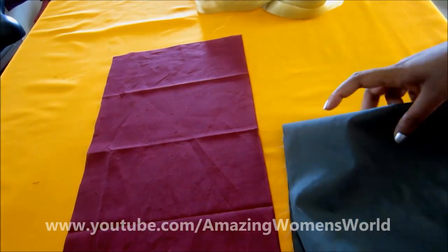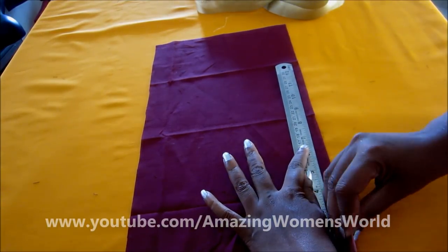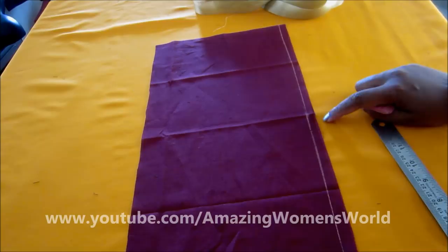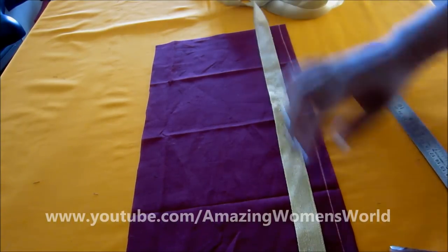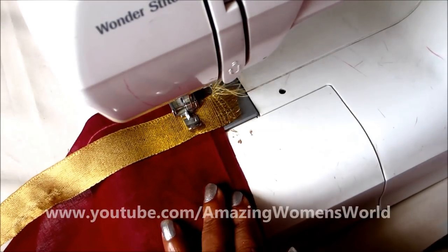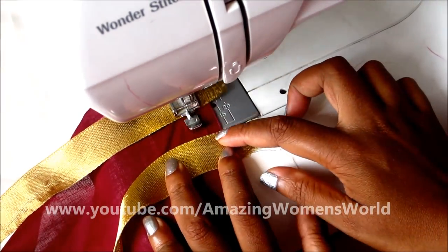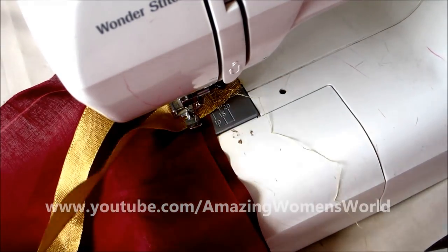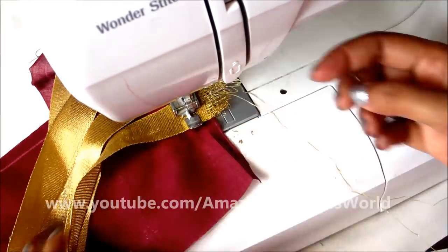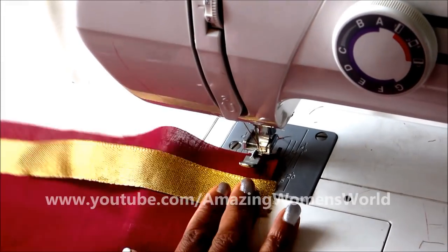Let's start designing on the front panel. Using the maroon color, mark half an inch for the seaming elements. Now leave this much space and start laying the gold lace, and we have to join all the laces. I'll join it vertically first, giving a gap of one inch between each lace. I'll also join the other side giving the stitch line.